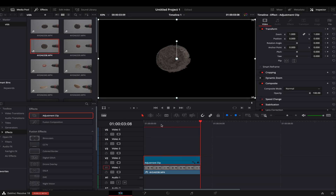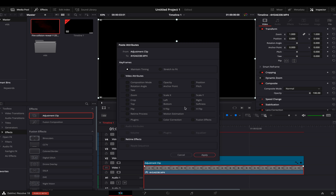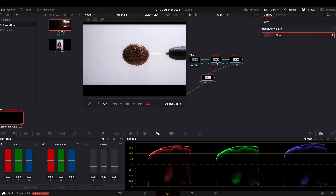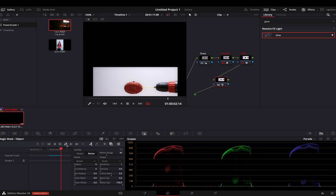The main problem with the adjustment clip, as you all know, is that it affects anything beneath it. So if you want to put a background or motion graphics underneath your layers, those will be affected by the adjustment clip as well — so this is not a perfect solution. I animated this meatball with the adjustment clip, then copied the adjustment clip properties to the video itself, and of course I lost the tracking data. After the animation I color graded it and then tracked it with the animation all together.